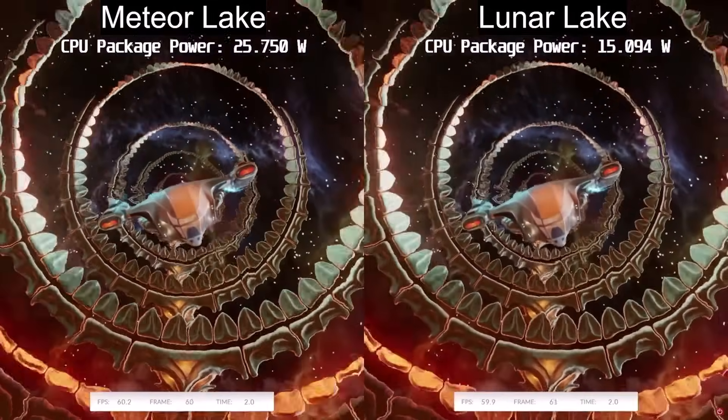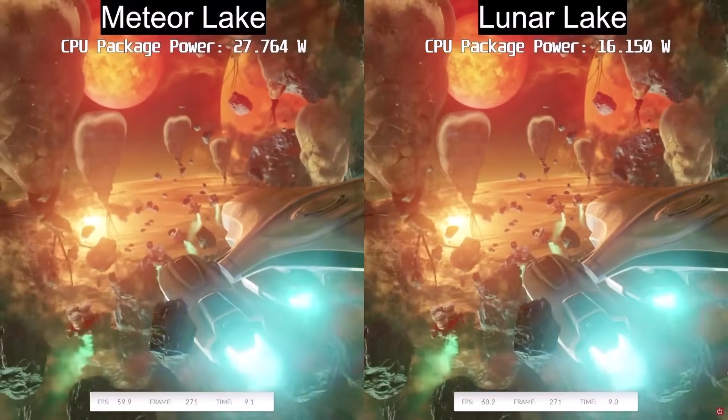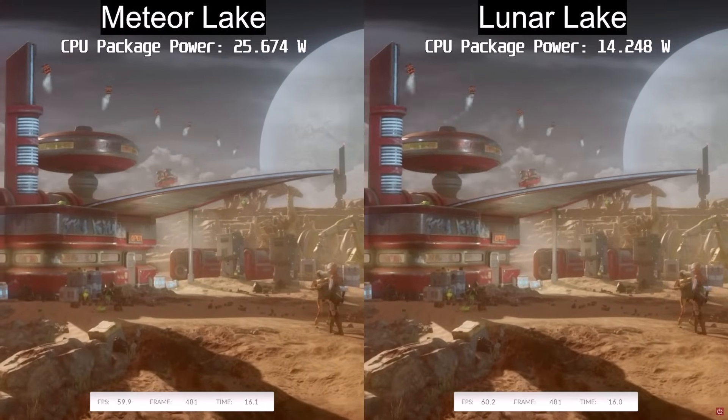The link is in the description field below if you're interested. When we're taking a look at the comparison between Meteor Lake and Lunar Lake, I want you to pay very close attention to what's going on. Both of these are frame-capped at 60 — tell me if you can see specifically where things get very interesting.